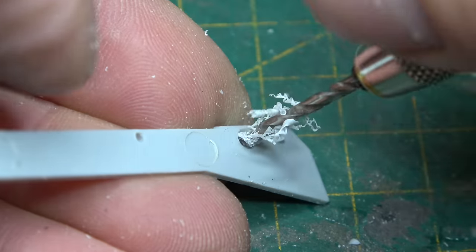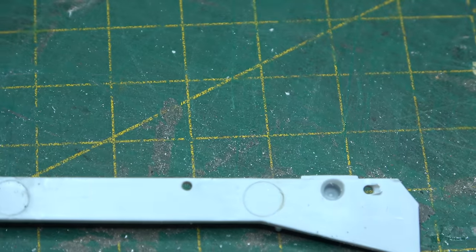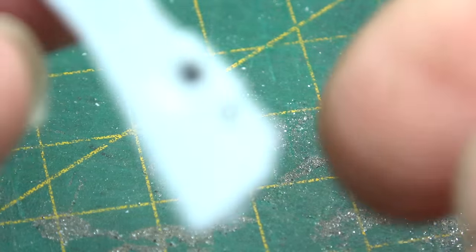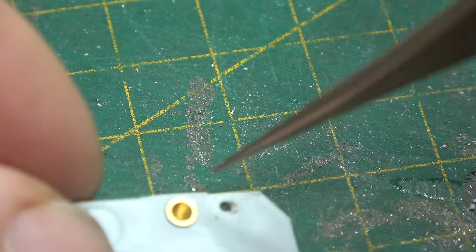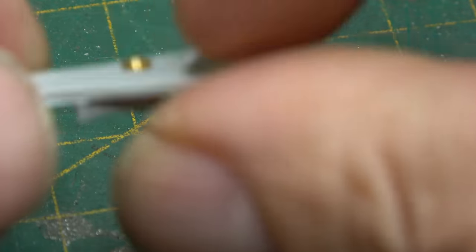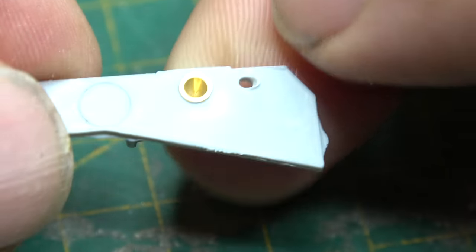The brass bearing cups aren't included in the kit, but I'll leave a link in the description below to where I get them from. When inserted into the 2mm hole, they should just sit there quite nicely. Sometimes they need a little bit of pressing in, sometimes they fall out and need a little bit of glue to help them stay in.